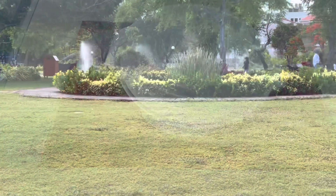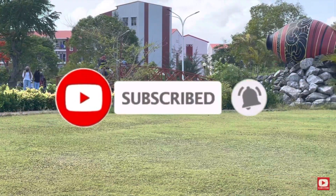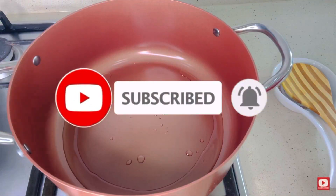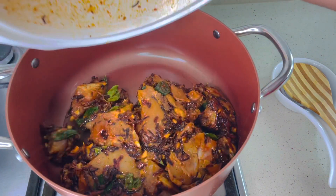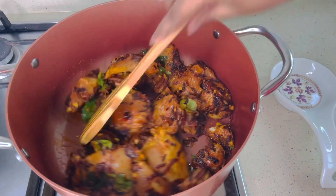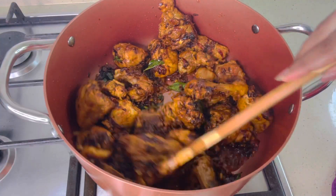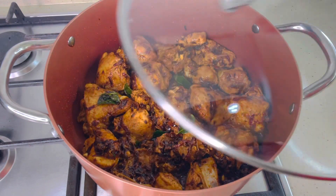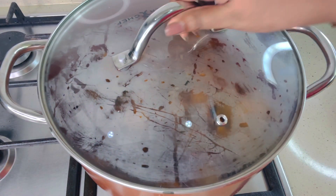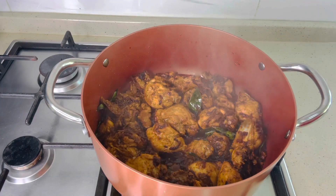In a pan, add 1 tablespoon of oil. You can roast the chicken with less oil or without oil, because we have already added 2 tablespoons of oil in the chicken marination. Sauté the chicken for 2 minutes, then close the lid. In between, open the lid and stir.